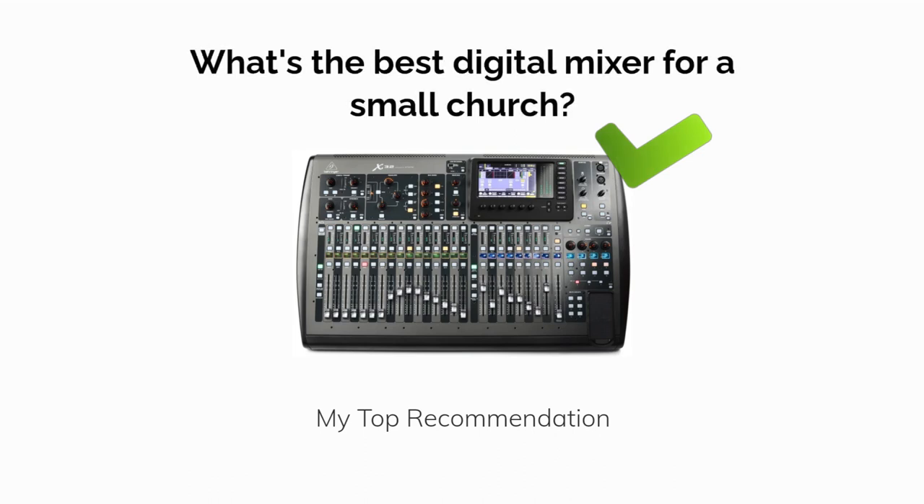What's the best digital mixer for a small church? We'll cover our top recommendation and some honorable mentions in this video.